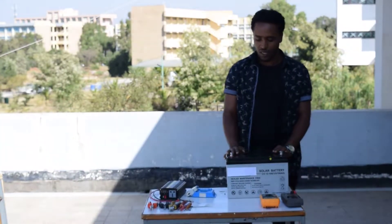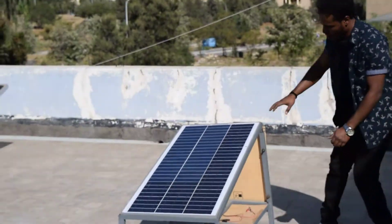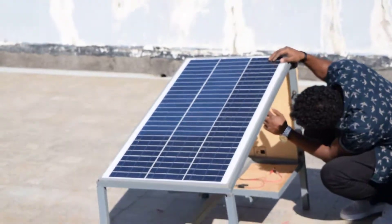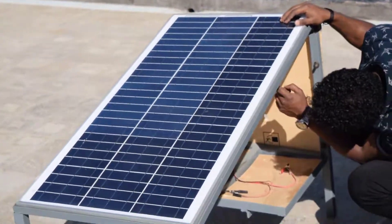The first thing we need to check is the panel. As you can see here, we have a panel. I will read the nameplate: the maximum power point is 80 watts, the voltage at maximum power is 18 volts, and the current at maximum power is 4.46 amperes.